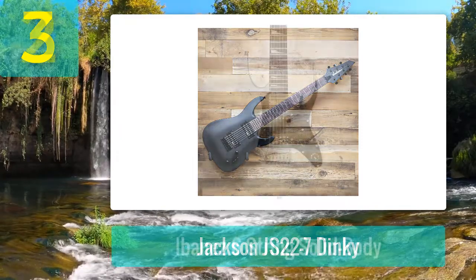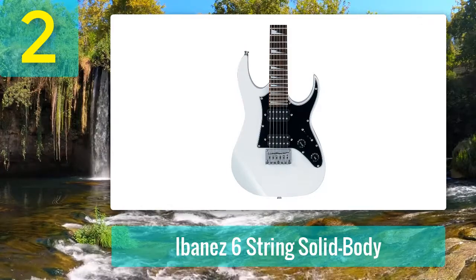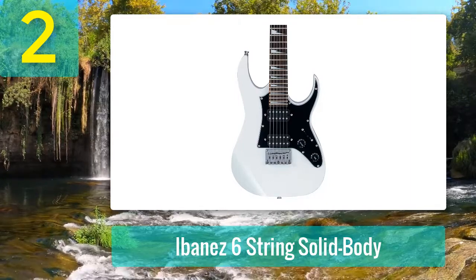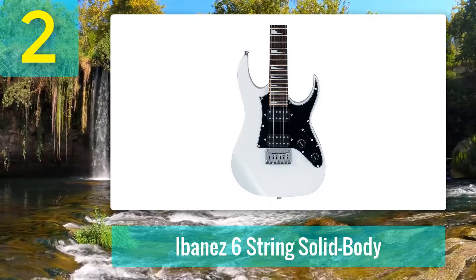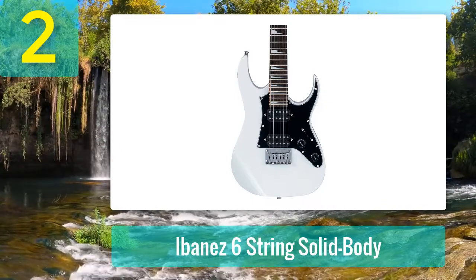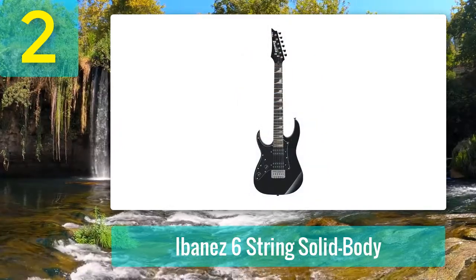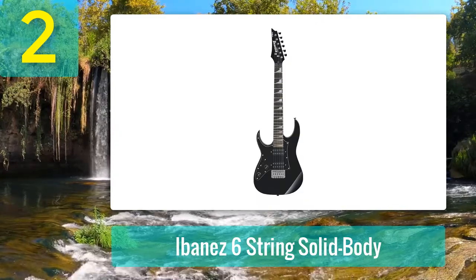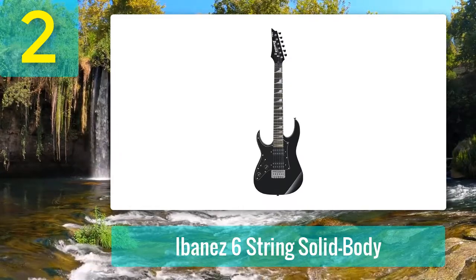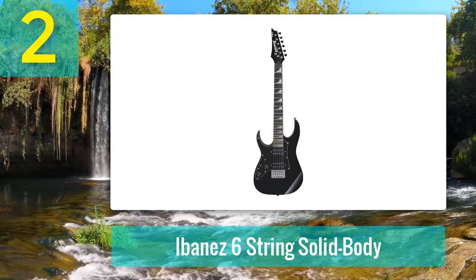Coming in at number 2: Ibanez Mikro six-string solid body. If you are looking for a guitar for a child under the age of 10 with small hands, the Ibanez Mikro is an excellent choice. The Ibanez Mikro is a pint-sized electric guitar at 3/4 scale, ideal for small players. Although popular with adults, in my opinion it is the best first guitar for children under the age of 10. Most 3/4-scale guitars on offer are typically steel-string or nylon acoustic guitars, limiting the choice for aspiring electric beginners.